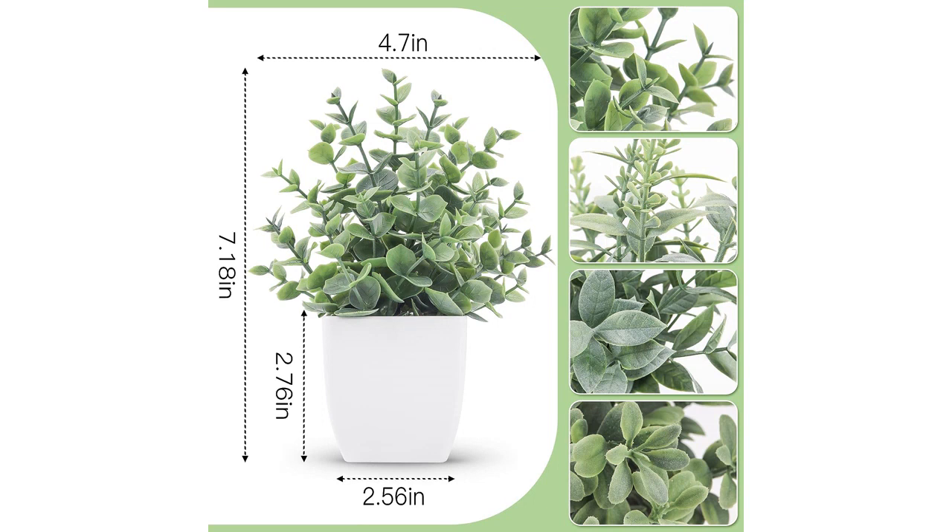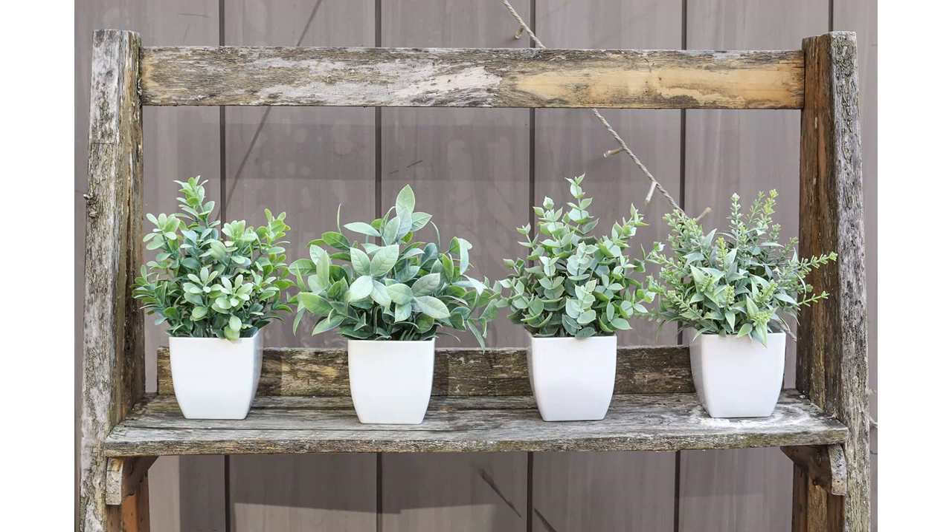What I love about these fake plants is that they require zero maintenance. I don't have to worry about watering them or providing them with sunlight like I would with real plants. They stay green and vibrant all year round, adding a fresh and natural touch to my home decor.